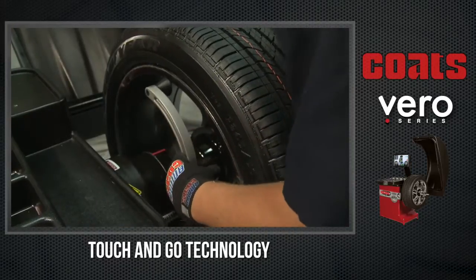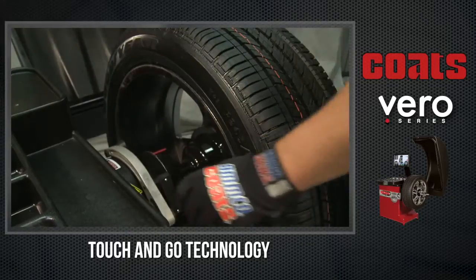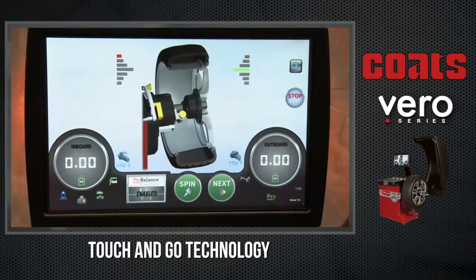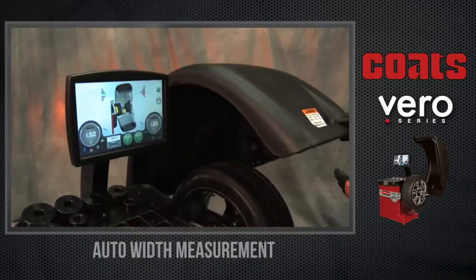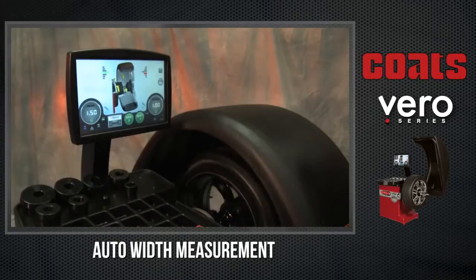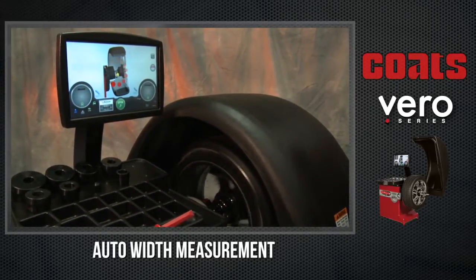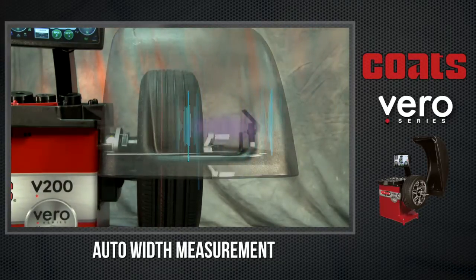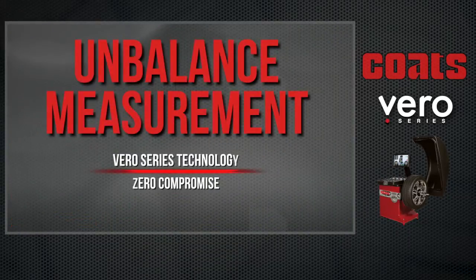For 85% of balance jobs, the Vero Series touch-and-go technology does not require any interaction between the operator and the touchscreen. By placing the A&D arm on the rim at the desired weight locations, the balancer automatically enters the required data for clip 1, clip 2, or clip 1/tape 2 weight locations. Just close the hood and let the Vero do the rest. The V200 employs auto-measurement technology that automatically measures the wheel width without any technician interaction while the tire and wheel is spinning, eliminating multiple seconds in the data entry phase and resulting in an industry-leading floor-to-floor cycle time.